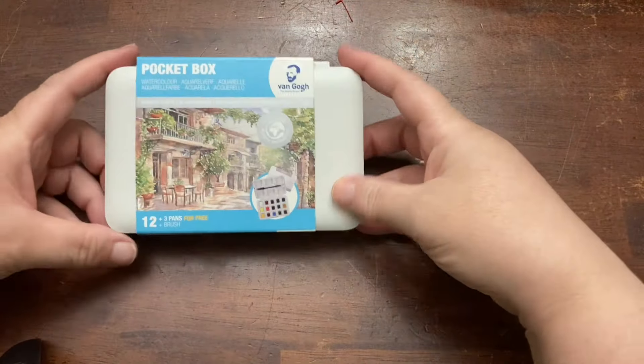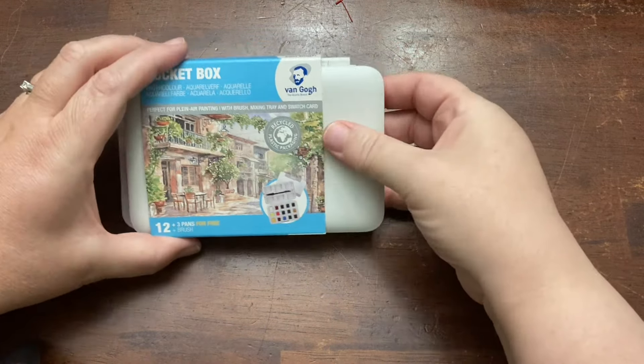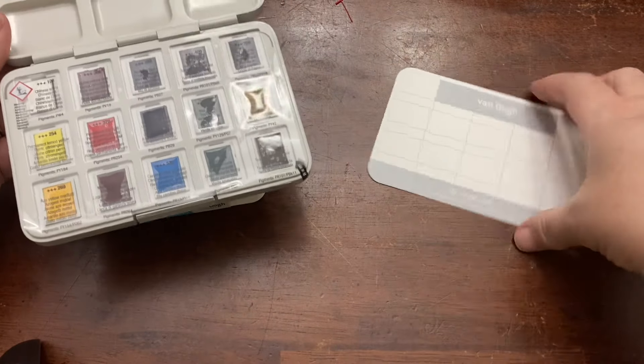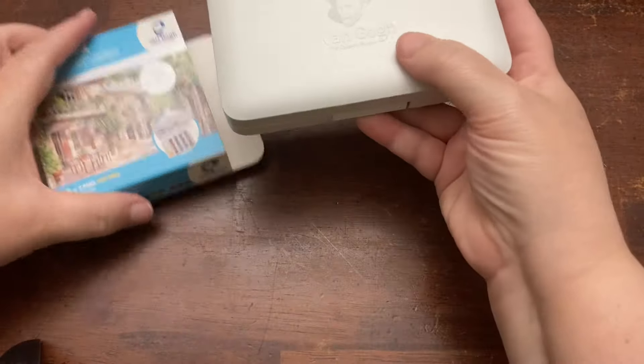The first thing I got was a few art supplies. I shared a video recently, which I will link — a watercolor curriculum that I want to try myself first, and then my kids can use it as well. They had a great list within the curriculum of both a mid-range supply list and a higher-end supply list, and I went through and got some of the mid-range options. The first thing I got was this watercolor set pocket box from Van Gogh. I got that for myself and I'm excited to try it out.